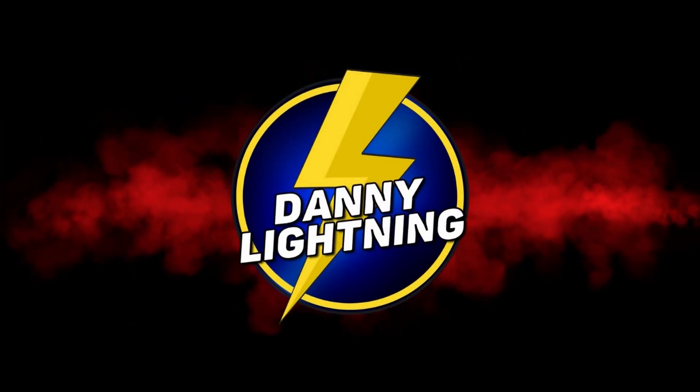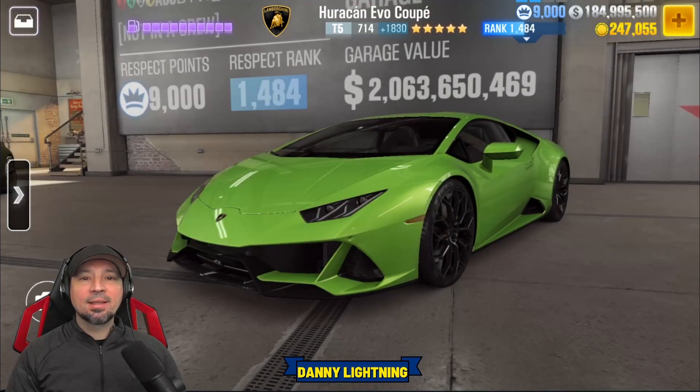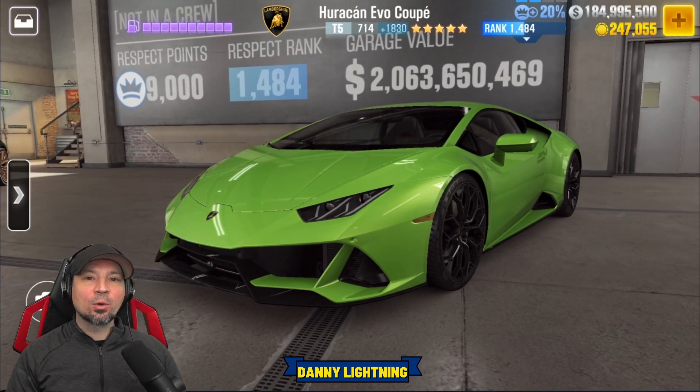What's up everyone, Danny Lightning back with another CSR2 video. Today we're checking out the Lamborghini Huracan Evo Coupe.